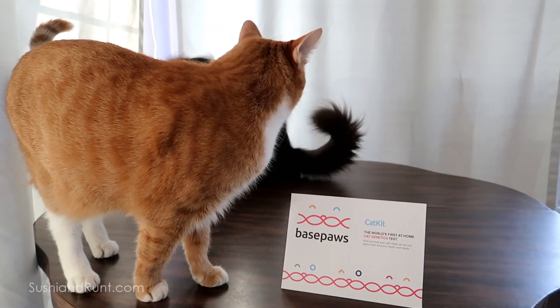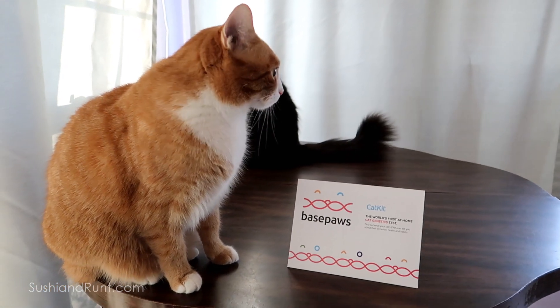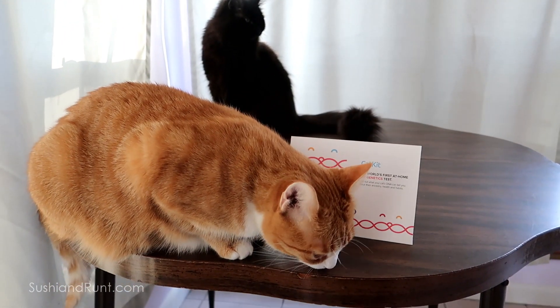Hey, what's up cat lovers? Thank you for tuning in to the Sushi and Runt Pet Channel. This video features Base Paws Cat DNA Kit, which we received complimentary for making this video. We will be sending hair samples to Base Paws from two of our cats, Runt and Ramsey, the oldest and the youngest.